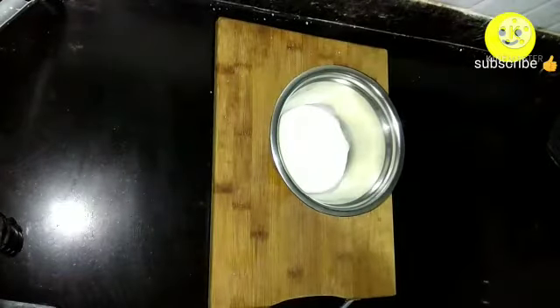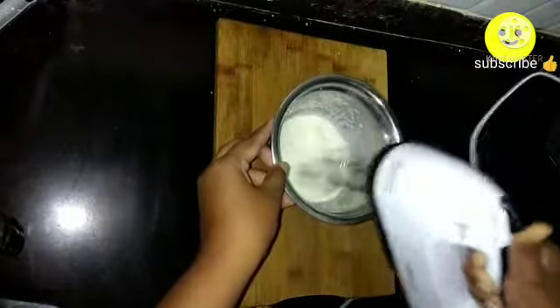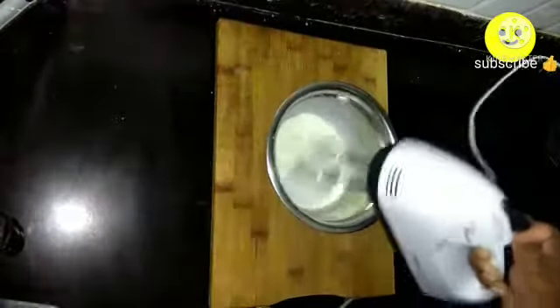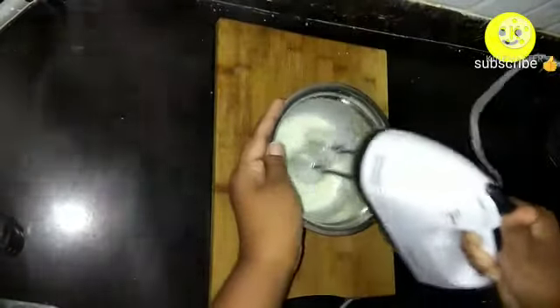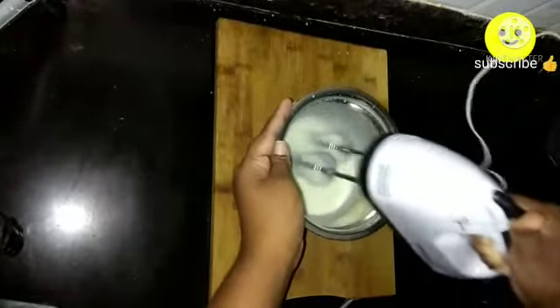Blend the curd until it becomes a smooth, silky texture. You can use homemade curd. Add one-fourth cup of sugar — you can even use icing sugar or powdered sugar. Blend it well until the sugar dissolves.